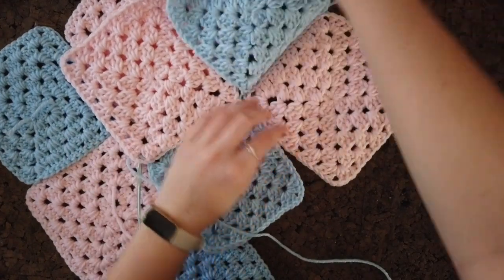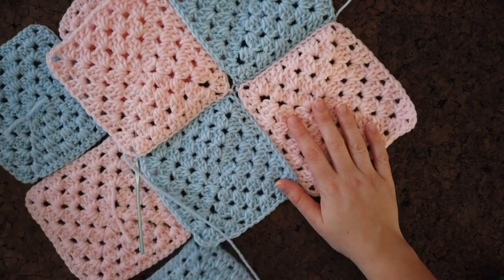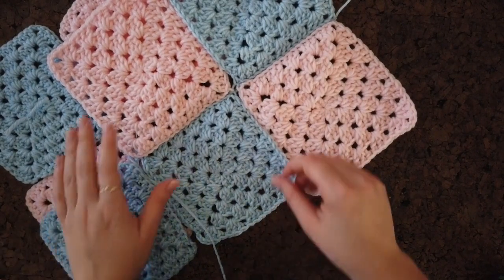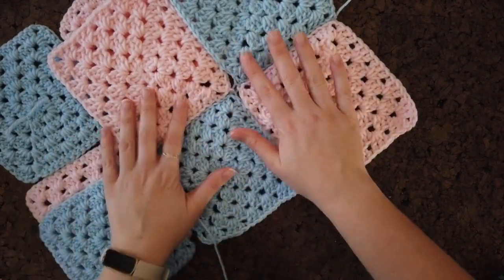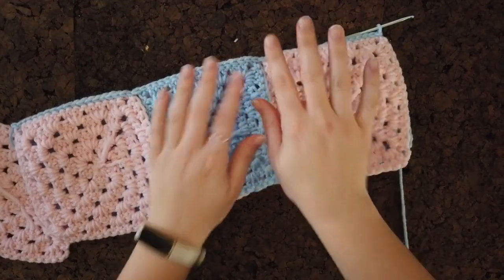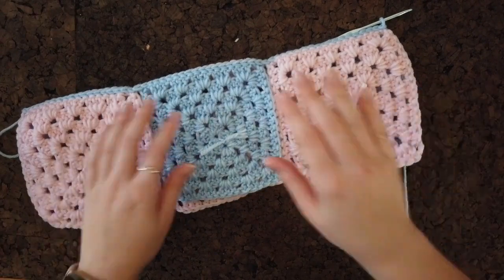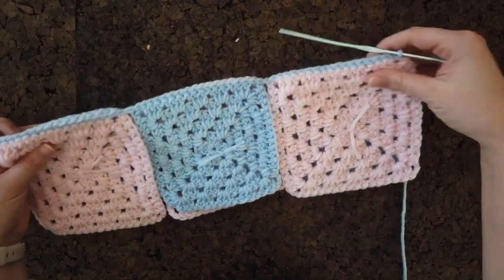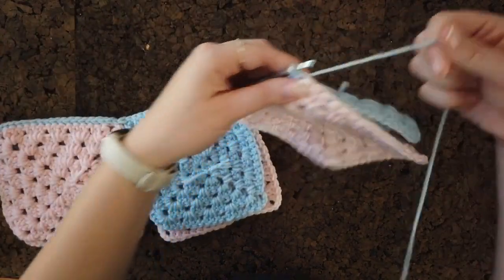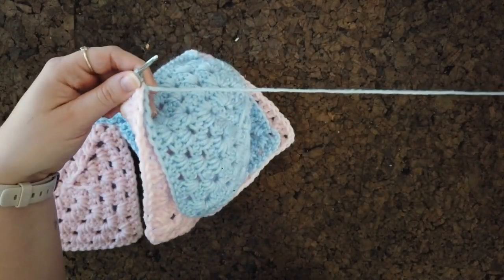That finishes the second square block. I'm going to do the rest of this row — there are two more squares to go. This first section is only going to be three squares connected, because when we add the last one on this section it will be going the opposite direction. Once you have connected all six blocks, fasten off.